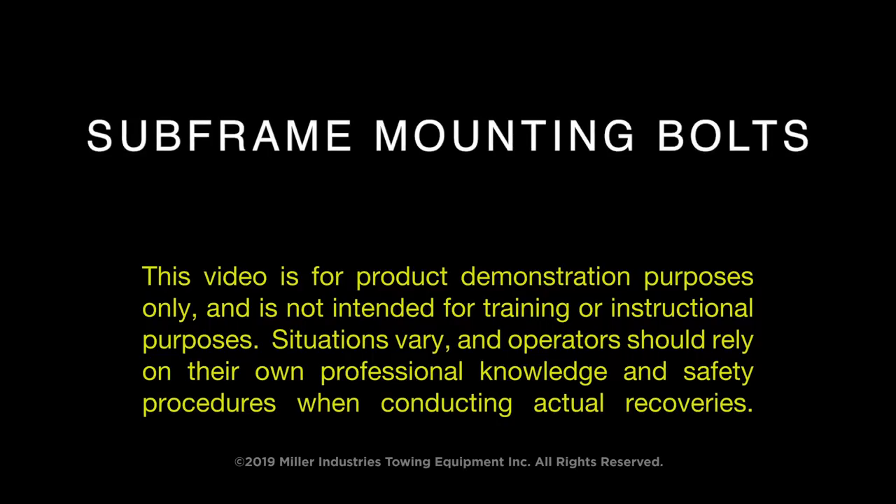This video is for product demonstration purposes only and is not intended for training or instructional purposes. Situations vary and operators should rely on their own professional knowledge and safety procedures when conducting actual recoveries.